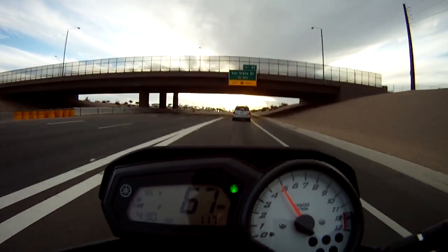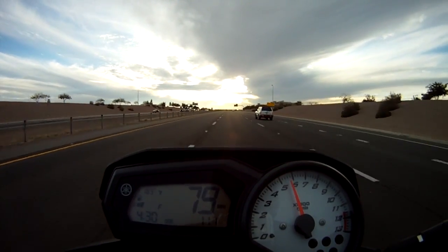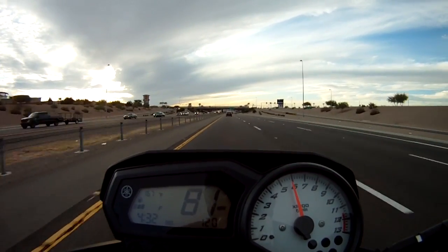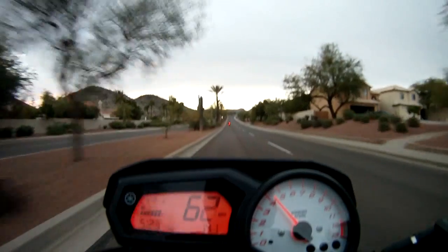You get up to highway speeds on this FZ8 and it's surprisingly smooth. It rides at pretty low RPMs. Even at 85 or 86, the deflection that you get from that headlight assembly is pretty decent — you don't feel the wind blasting as much as you'd expect on a naked bike.